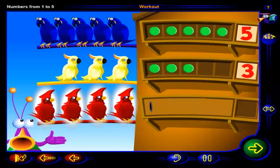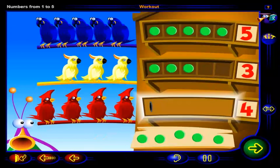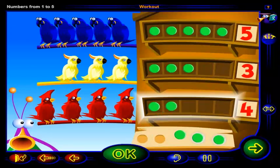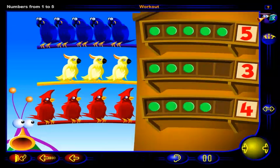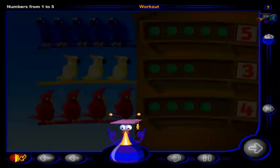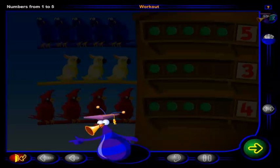Let's see how many red birds we have. One, two, three, four. Four red birds. Drag chips into the frame to show four red birds. When you're done, click OK. Yes, there are four red birds. So, we need four chips. Now, click on our friend. Congratulations, you've completed this unit. Click here to go to the next lesson or click here to return to the menu.